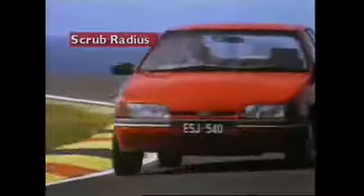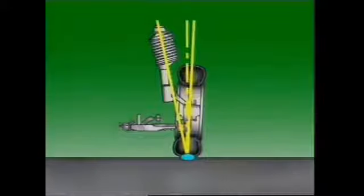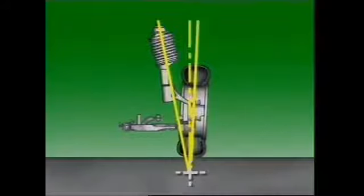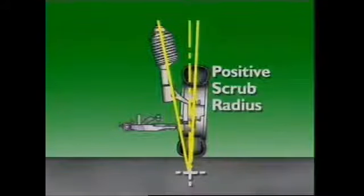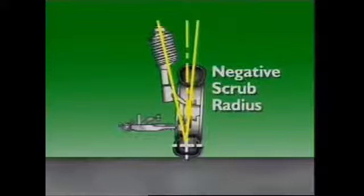This section examines scrub radius, also known as steering offset and scrub geometry. It is the distance between two imaginary points on the road surface: the point of centre contact between the road surface and the tyre, and the point where the steering axis centre line contacts the road surface. If these two points intersect at the centre of the tyre at the road surface, then the scrub radius is zero. If they intersect below the road surface, scrub radius is positive. If they intersect above the road surface, scrub radius is negative.